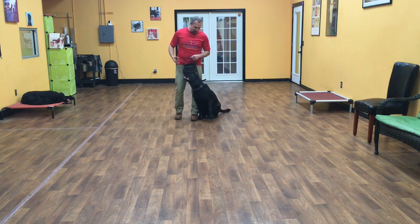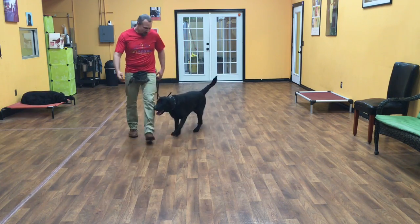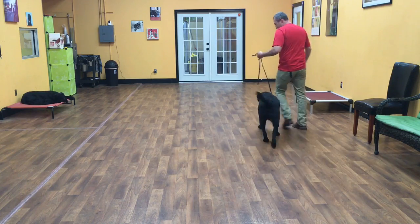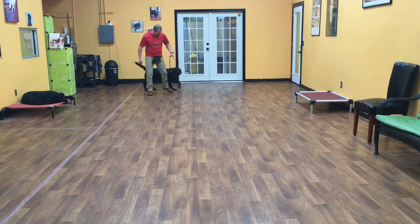Mr. Guinness is a black lab, so the first command I'll start with is a heel. Guinness, heel. A heel is where Guinness walks on my left-hand side. I don't have to do too much with him — I just walk with him, and his job is just to hang out right here with me.